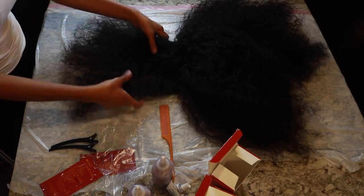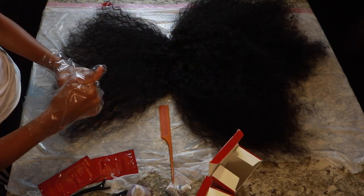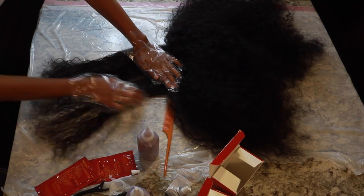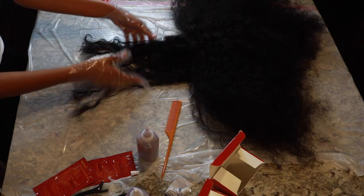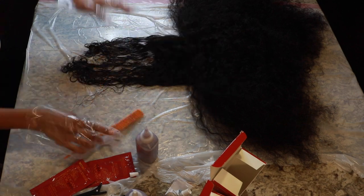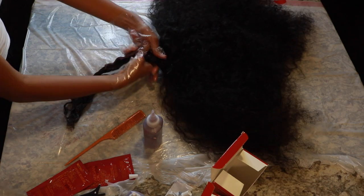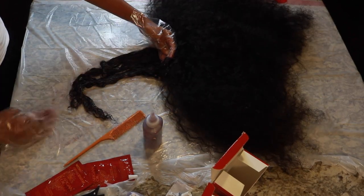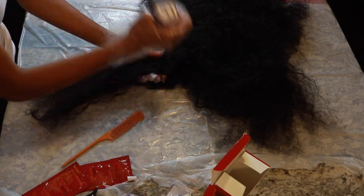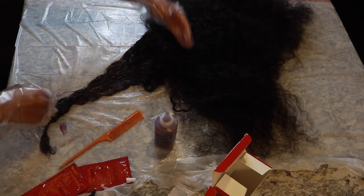I'm going to separate this hair and do it piece by piece. Since I want dark roots, I'm going to start at the bottom with the color and work my way up. Initially I was thinking about combing through it as I applied the color, but that was pulling the hair out a bit and I didn't want to damage it. So I just used my gloves, took it section by section, got the color all throughout the hair, and left some room at the roots so they stay dark.